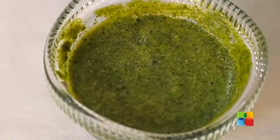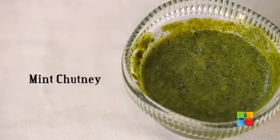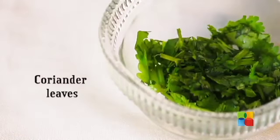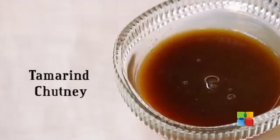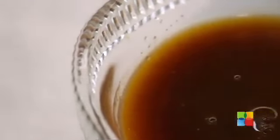This is mint chutney. I have used mint, coriander, and one green chili for this chutney. Chaat masala, and a few chopped coriander leaves. Tamarind chutney — how I have made this is, I have added the tamarind puree, sugar, salt, chili powder, and cumin powder, and just heat it a little bit to get that nice thick tamarind chutney.